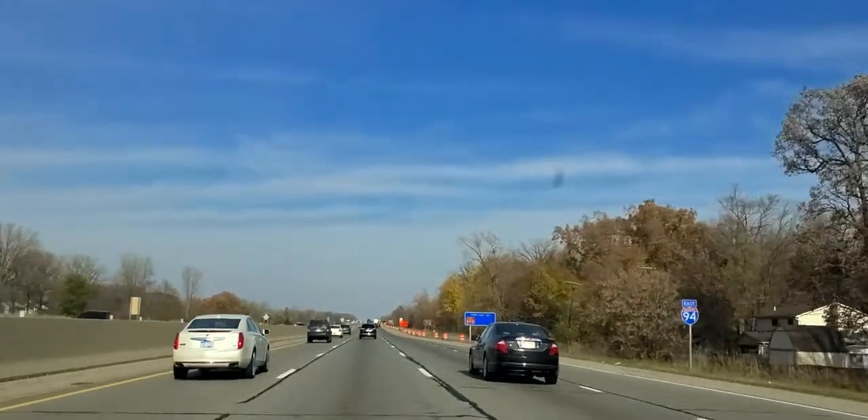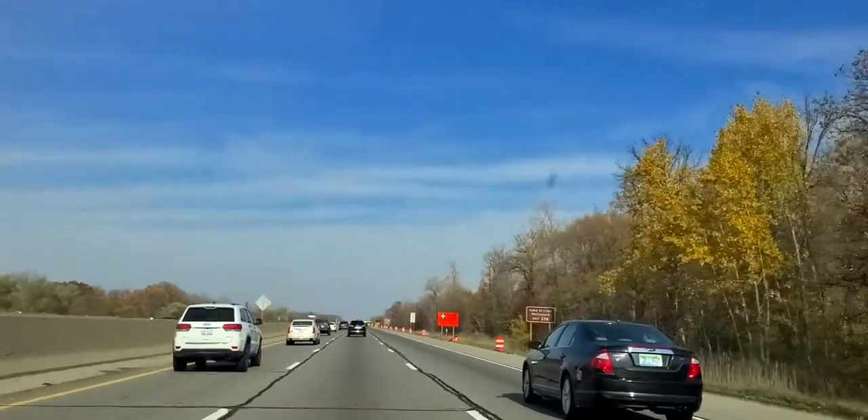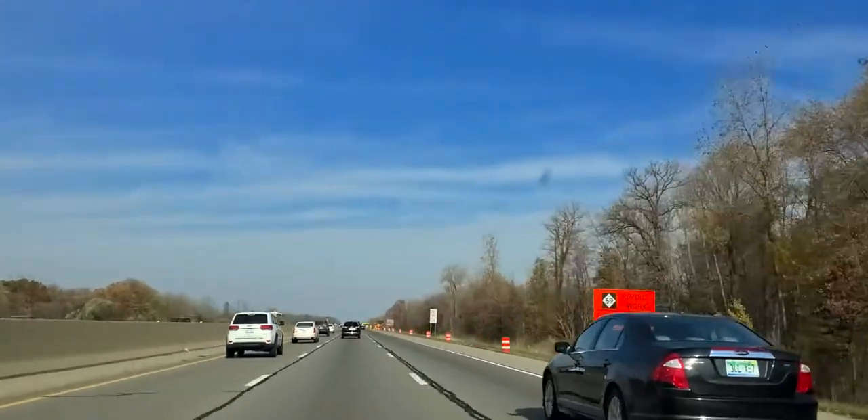Speed control is pretty good. I'm looking ahead. You can see cars passing me in the left lane. If I'm going 70 and they're just passing me, they're going 80, 85, 90.